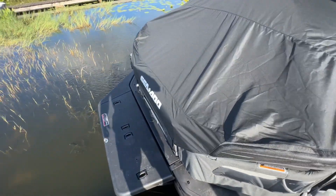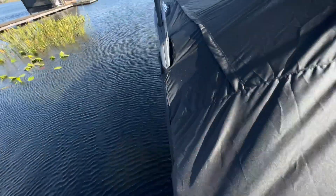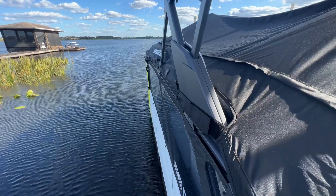One problem: if you're at the dock with a mooring cover, you cannot reach the far side of the boat to clamp them down. You can't do it from inside.